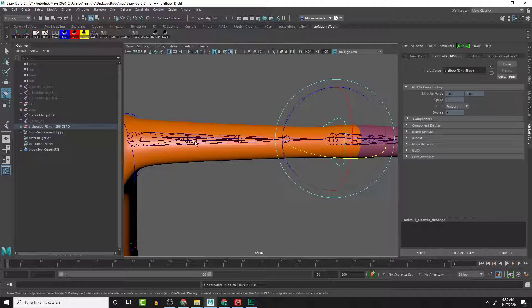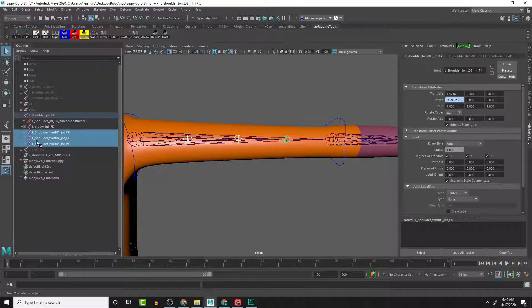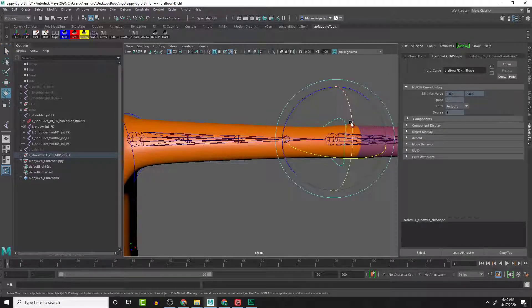I'm going to select these three joints and push F - that will frame or focus those elements in the outliner, and you have to have your cursor right over the outliner and push F. Then we can expand each one of these and we should see the constraints there, and let's delete those.